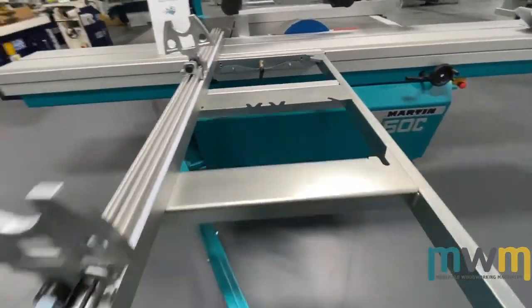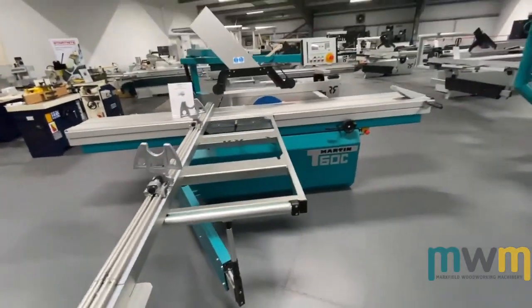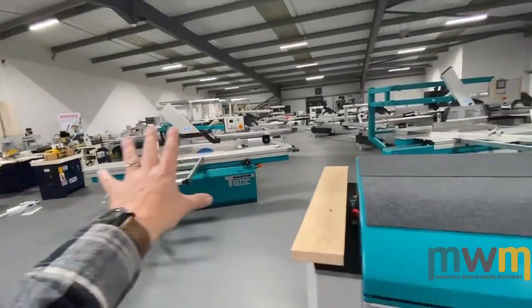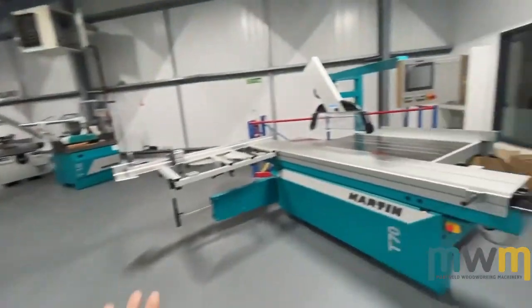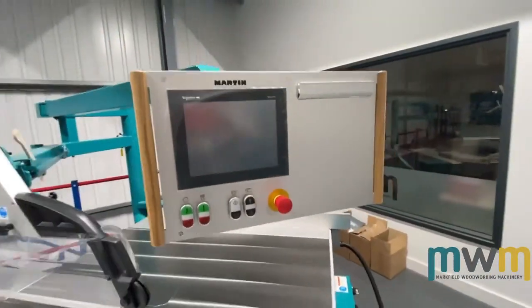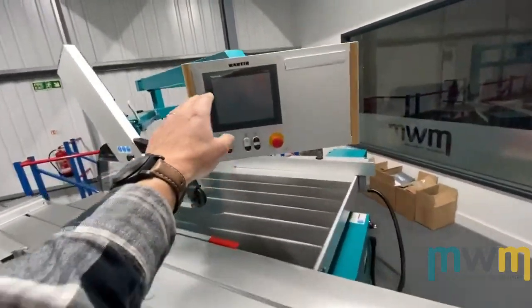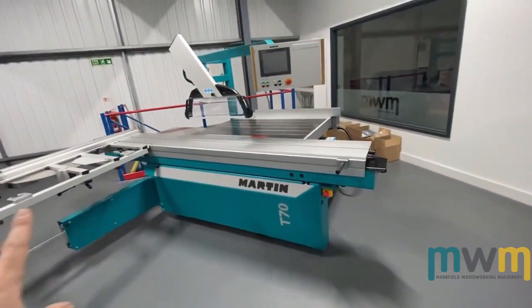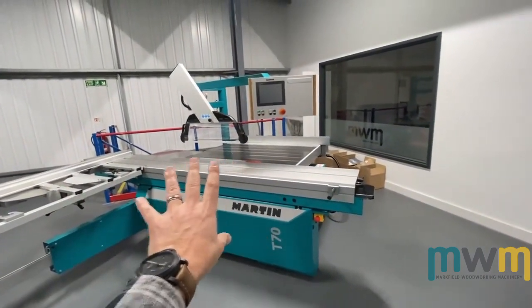These machines hold their value very well. We've recently got a used Martin in stock which we're selling for £8,750. The T70 brand new machine — it literally still has its cover on there — with a touch screen. This is a nice spec machine, the T70 tilts one way of course.